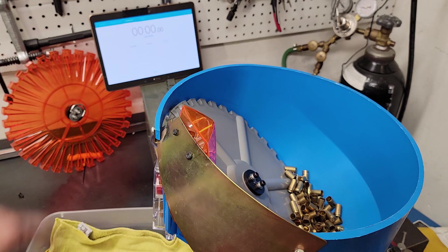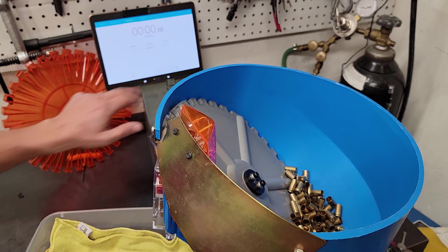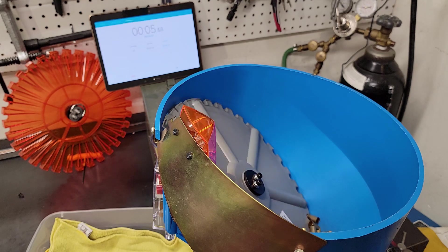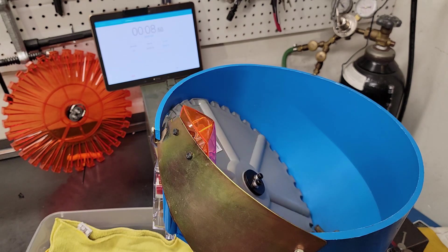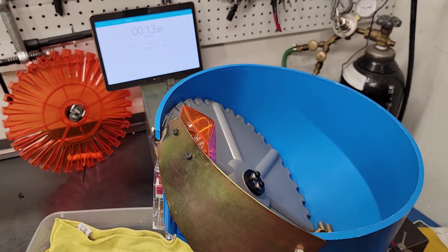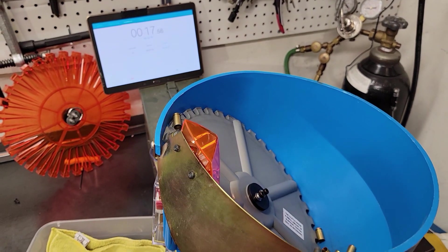With the new Double Alpha case deflector installed, I wanted to go back and give the factory Dylan case feeder plate another shot at the title. 100 cases in effect — mark, get set, go. Nope, another jam.